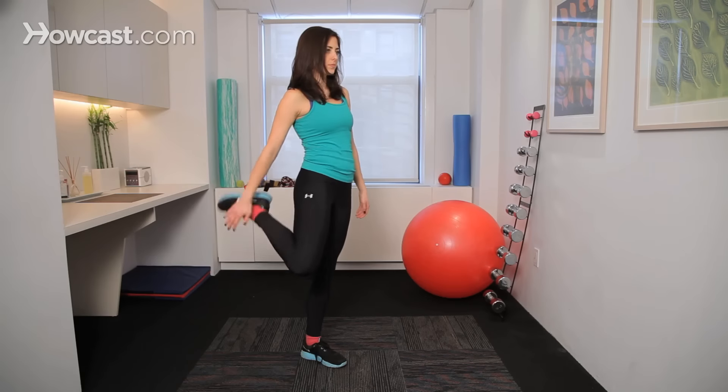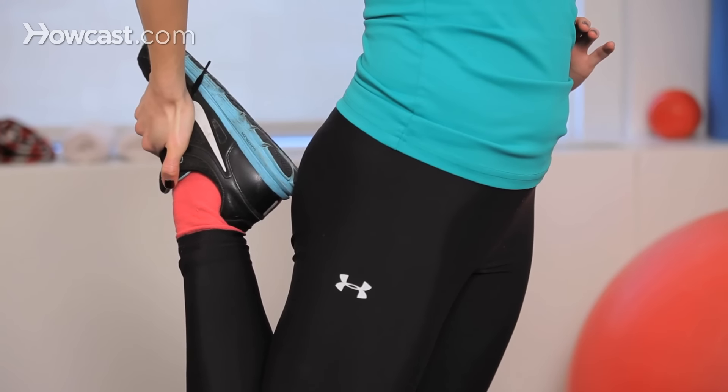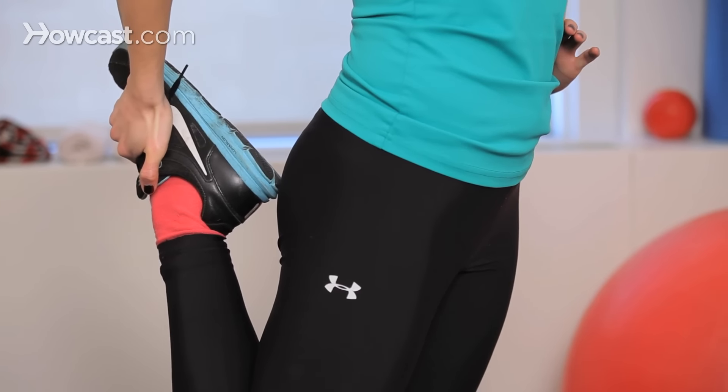Hi, my name is Eric Sampson and I want to talk a little bit about how to do a quadriceps stretch. The quadriceps is probably your most important muscle for your knee. It is the large muscle in the front of your knee and it is made up of four parts — that's why it's called a quadriceps.